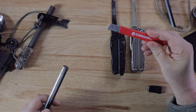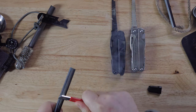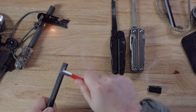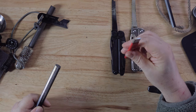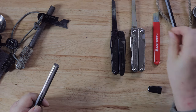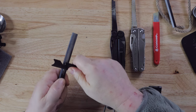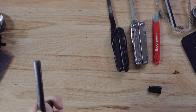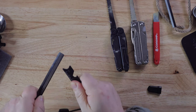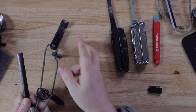I would say these corona clippers throw a little bit more spark than the Leathermans. And this gadget here — I would say it throws just about as much as the Leathermans.